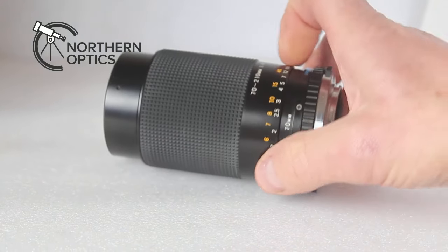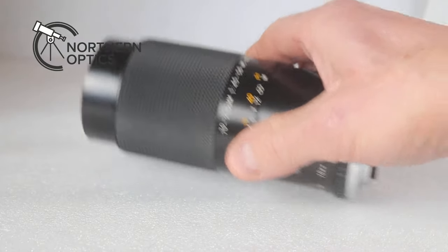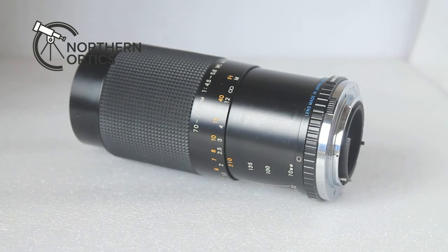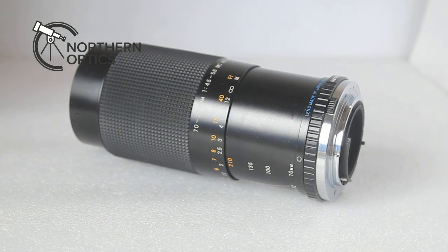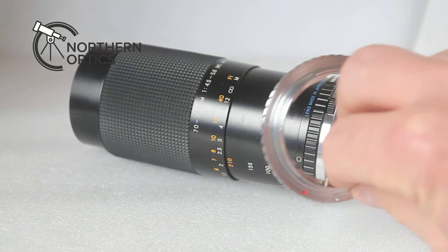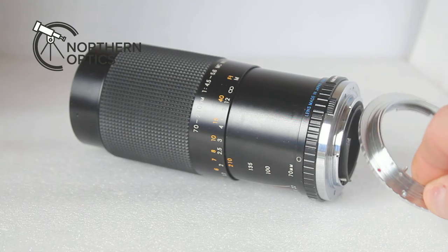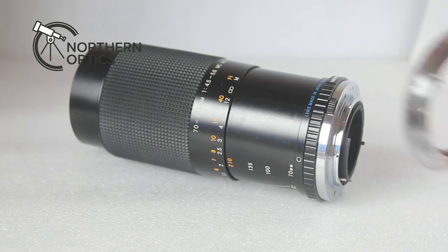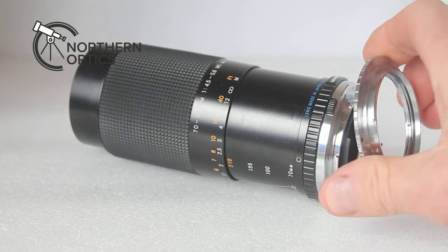Considering everything in the package for ten whole pounds, you're not going to grumble — and in particular when you see the images taken at the end of this video, I think you'll agree it's quite a bargain. I use it on my Canon EOS, and this is an Olympus OM mount, but fortunately I have an OM to EOS adapter, which are very easy to fit.